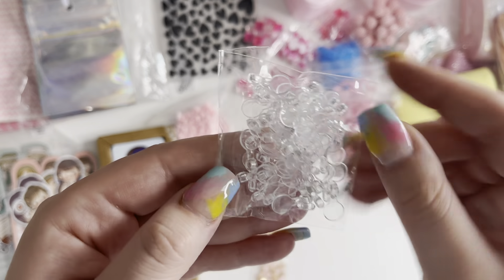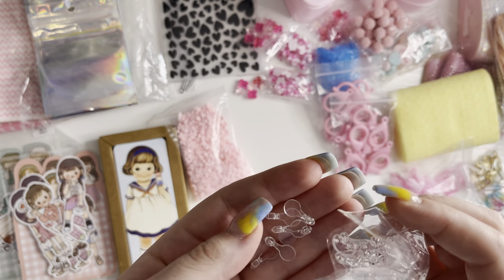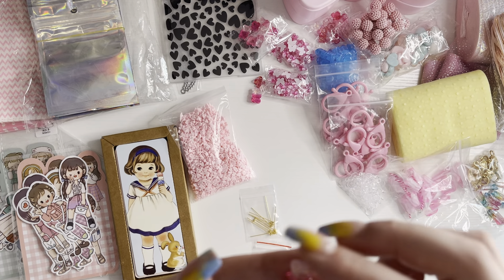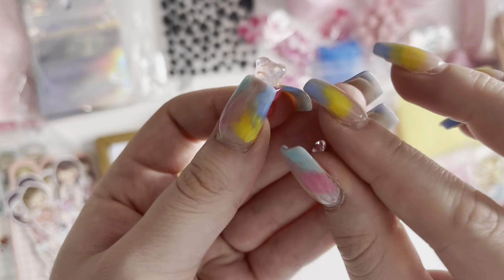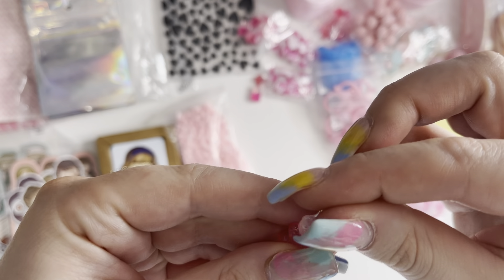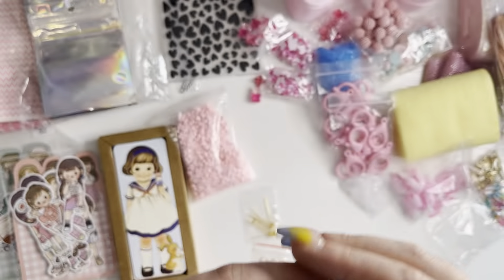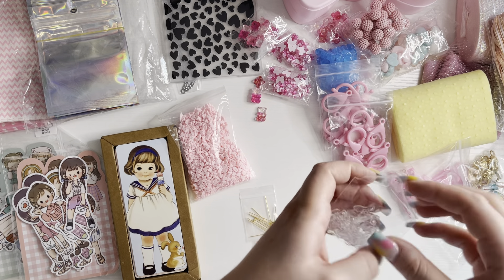I've got these plastic bows that are perfect because I have a lot of resin flatbacks without loops to make them into charms. You just get the bow and glue it onto the back so you can make it into your own charm. I've seen someone share about these before, but I can't remember who.